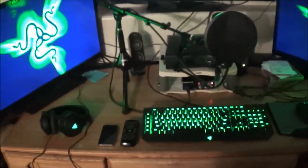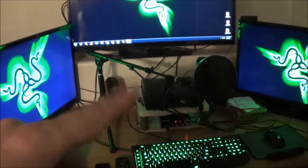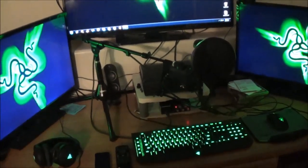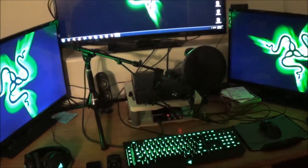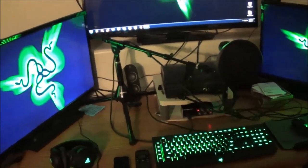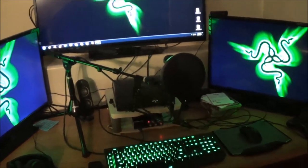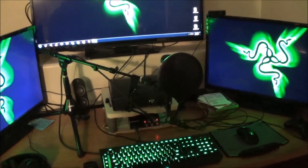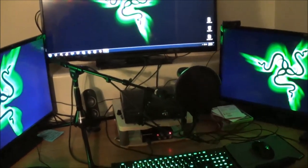So this is the new audio setup. You guys are going to see a bunch of wiring in the background — I've still got to figure out some ways to get that all cleaned up, but as of right now that's kind of what I'm running with. It looks like a hodgepodge of wires, but for right now that's kind of what I'm going with.